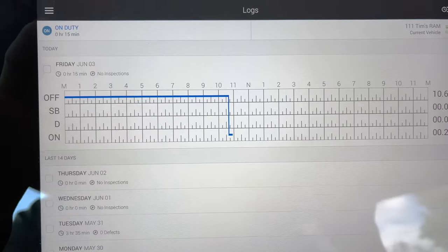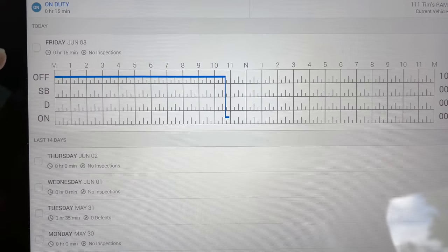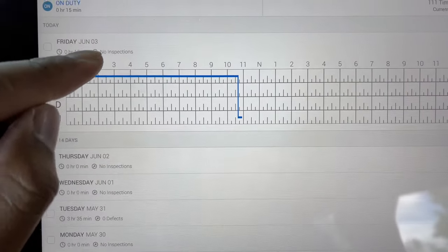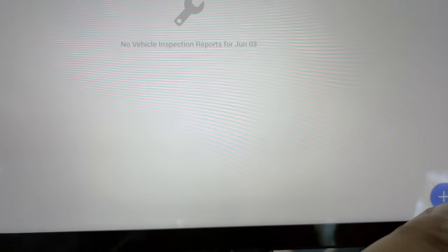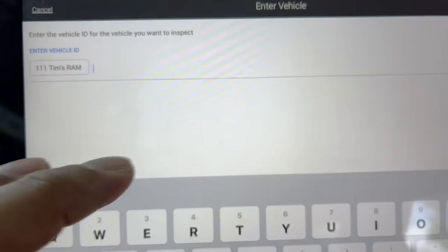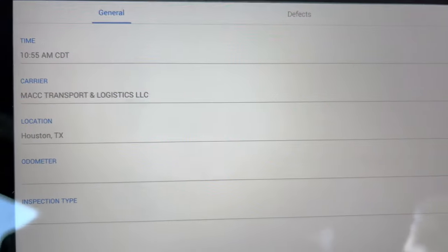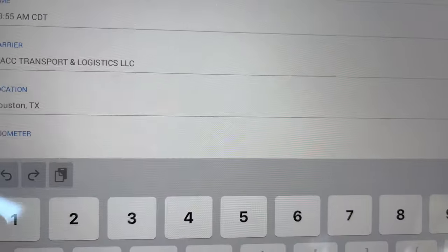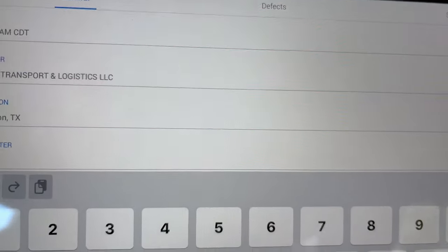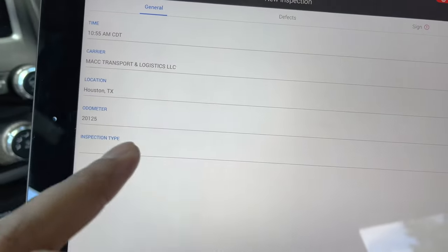50 minutes has passed and we're now going to sign off on our pre-trip. What you do is select Friday here, go into Inspection, and then hit the Plus button to add an inspection. Your truck info should already be up — hit Next. This is the general section where your information will be and it automatically picks up your location.